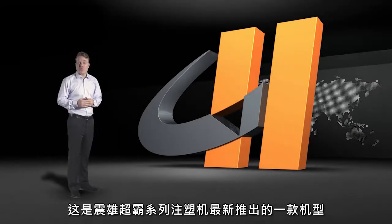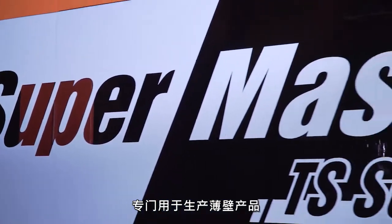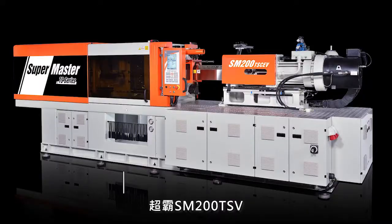One of the latest models in the SuperMaster series, specifically customized for thin wall applications. This is the SuperMaster 200 TS.